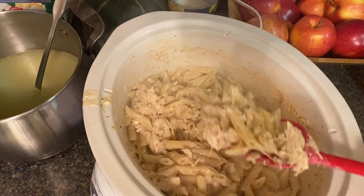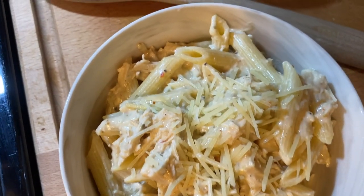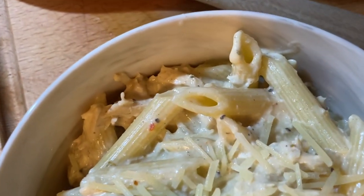This is absolutely delicious — it's much more mild than the olive garden version, so I highly suggest you try this and let me know if you do. I'm telling you, this was so so good.